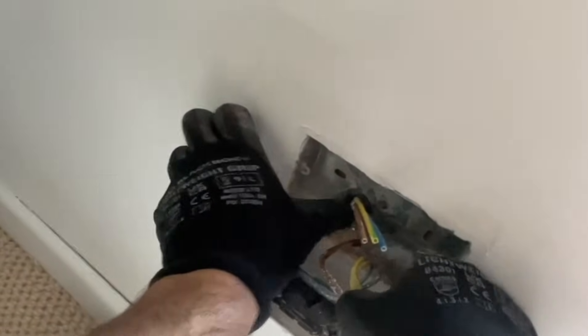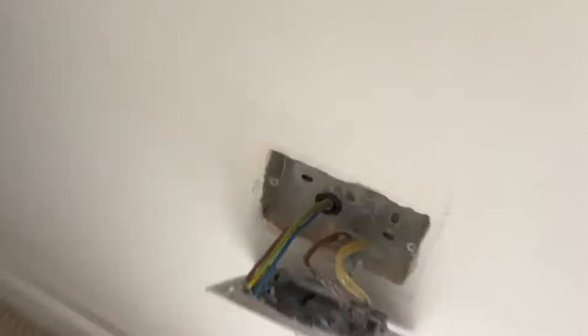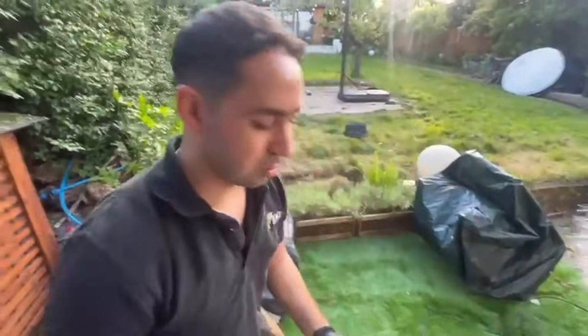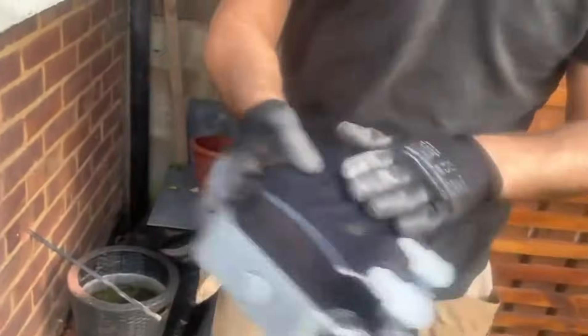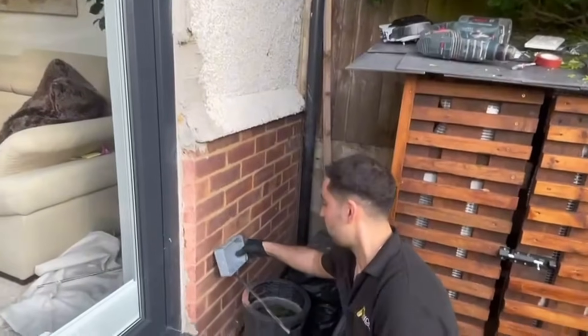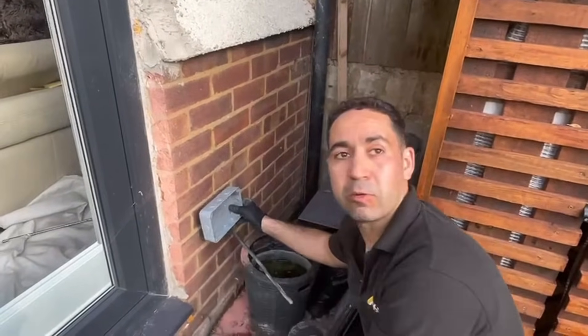That's in. Push that slightly in, just to get our grommet in. We have enough cable to go into the box. Now let's show you how we're going to install the socket outside. We've got this external socket here — EG external sockets. What we're going to do is drill the hole there and put the socket right through, so all this will be nicely covered and we'll have the external socket.